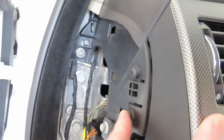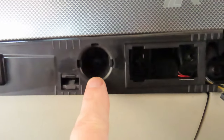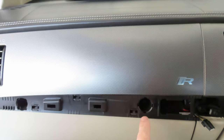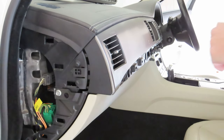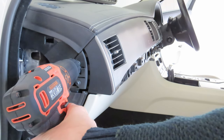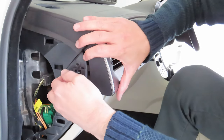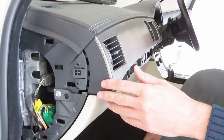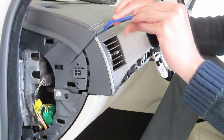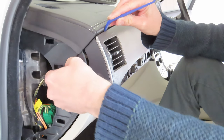We need to undo these two T20 torque screws over there, and there's also a clip here that we're going to undo. In here there's a T20 over there and a T20 in there — so if you're looking at the dash with your trim off, it's that one and that one. I already have two of them undone, so I'm just going to undo the remaining two and then we just need to pry this out. There we go.